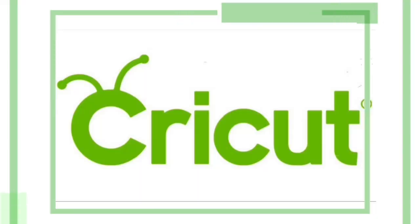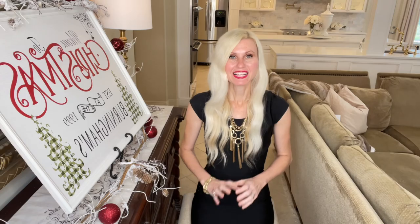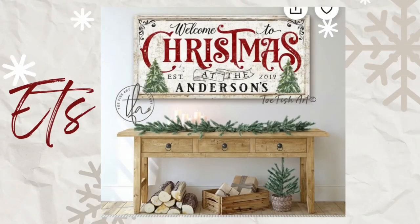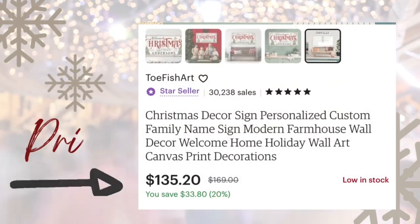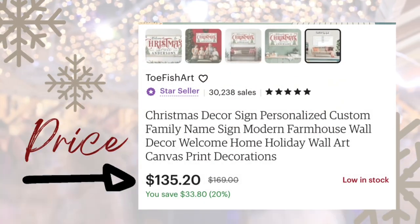My video is sponsored by Cricut. Today we are going to be doing a Look for Less Christmas sign. I found this sign on Etsy and I just fell in love with it — absolutely beautiful. It's so festive, it's got a classy touch. The problem was on the Etsy website it was around $100, which isn't terrible, but I knew that we could make it for so much less, so that's what we are going to do today.